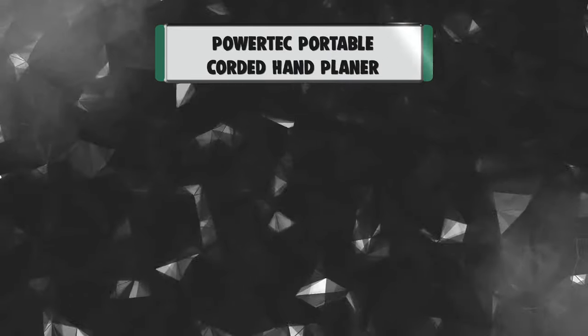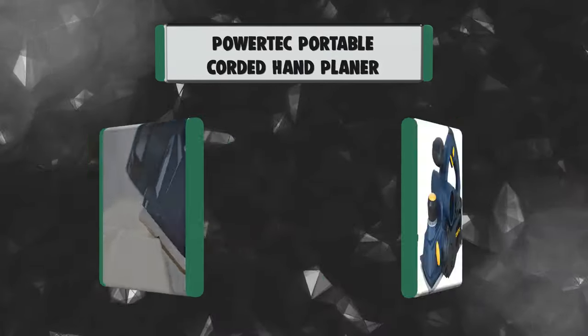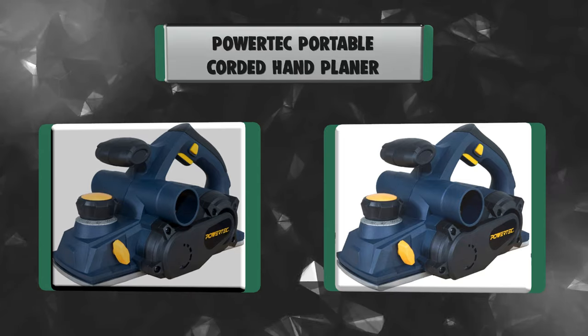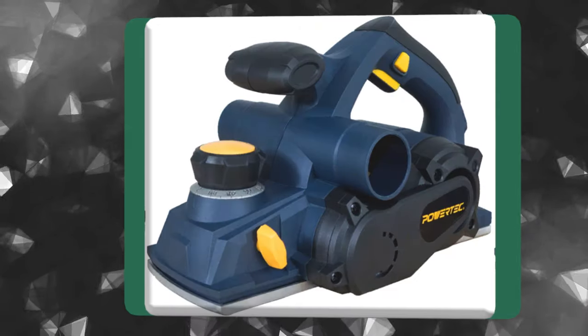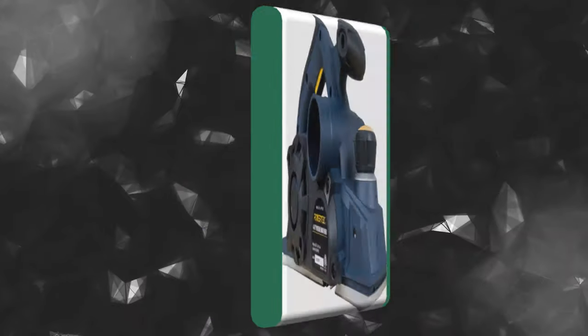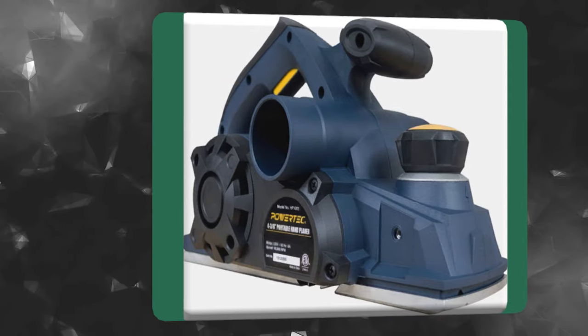Number 7: Powertech Portable Corded Hand Planer. This heavy-duty hand planer was designed to deliver power, precision, and professional-looking results. Compared to similar-priced planers, you'll be absolutely amazed with the amount of power and control that the 8-amp motor delivers. Equipped with two high-quality blade cutters, the unit can plane up to 4 3/8 inches wide.